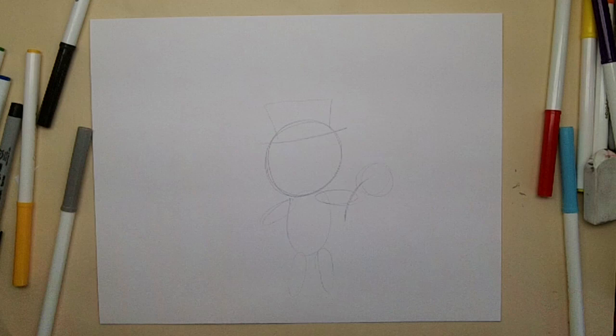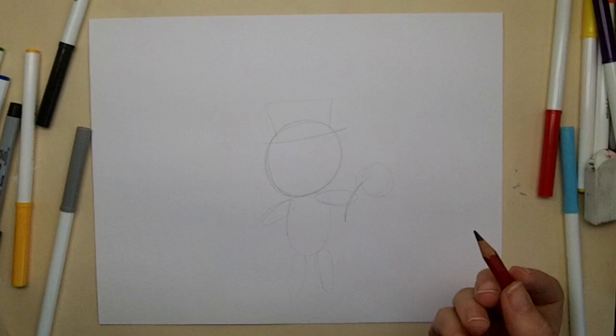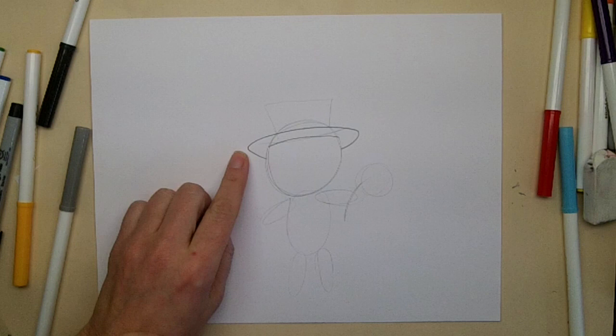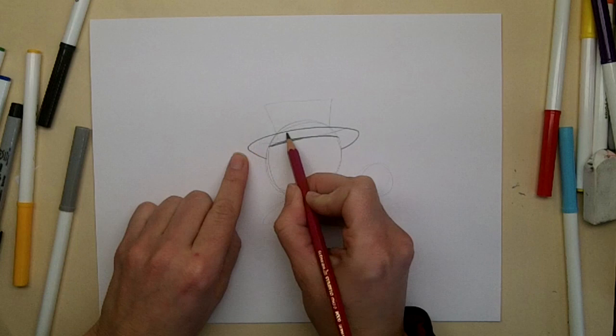Now we have to start to put in the details. For the hat, I'm going to draw the brim across the top of the forehead and then the brim coming around from the back of his head. So I have one line here over the forehead and then this boomerang shape going around the back.